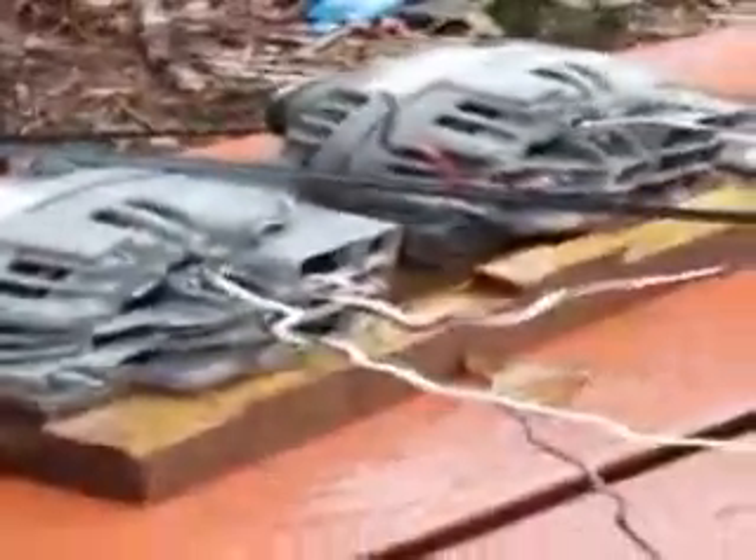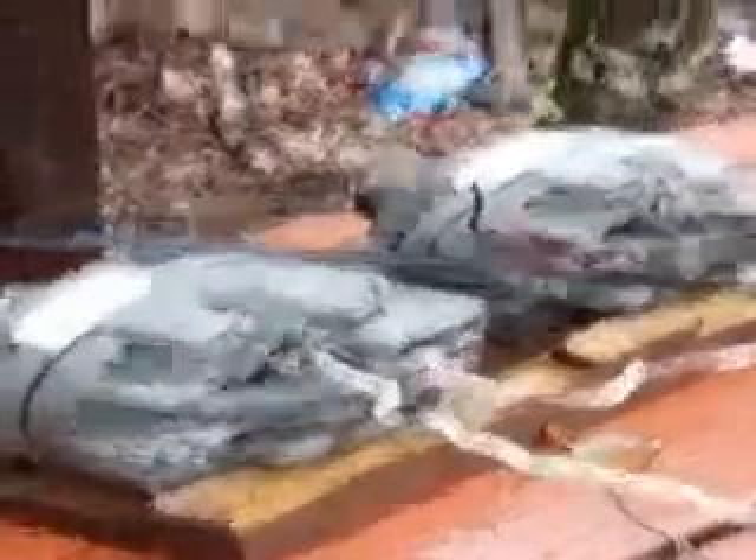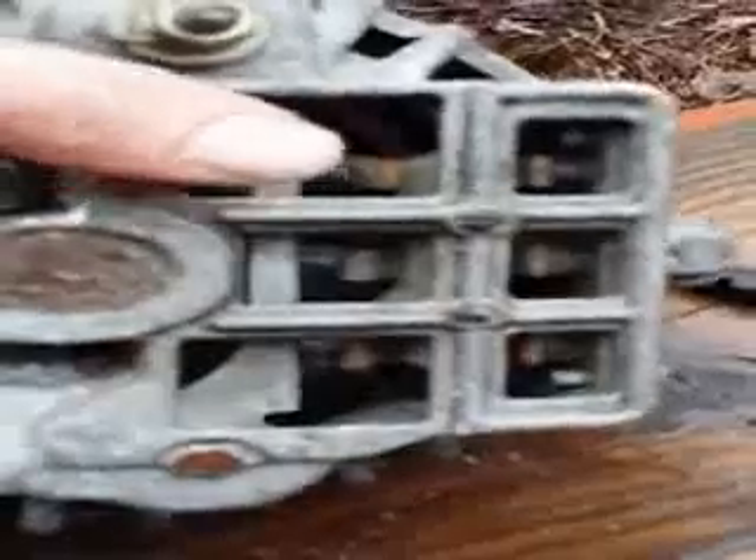Basically, you take an alternator, which is a generator or a motor, however you wire it up — it really just depends. And you power your house, or you power whatever you want to. You get about 90 amps alternating current off of these three wires right here that are hooked up to your diodes.